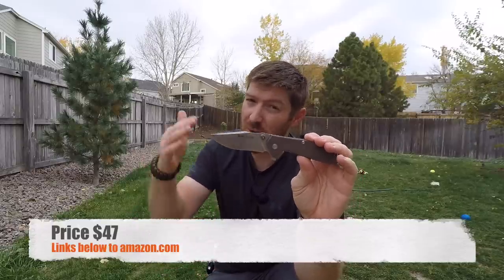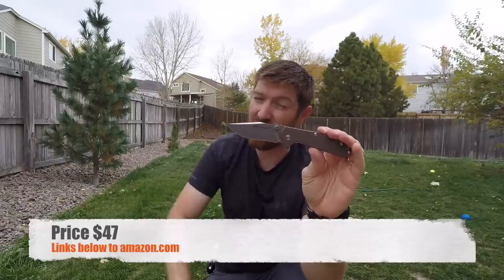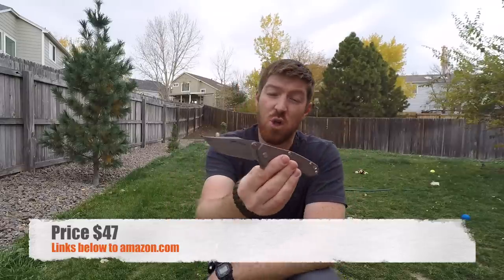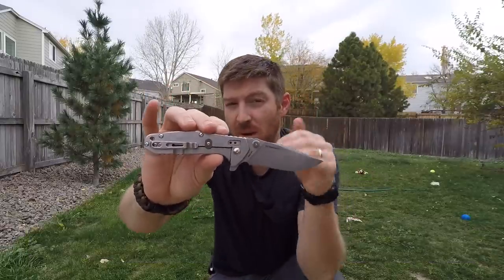At the end of this video, if you see value in this pocket knife or want to check out other Real Steel pocket knives and tools, using those hyperlinks helps me get out there, buy products like this, and give you full comprehensive videos. What I'm excited about is that for under 50 bucks we're getting a really good steel and a lot of great features that many companies would charge $60–$80 for.